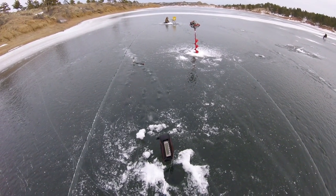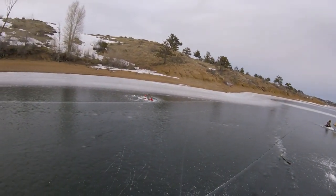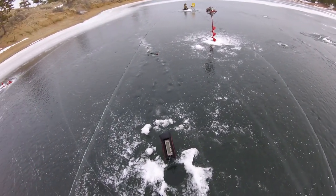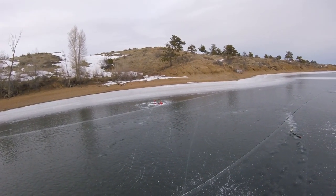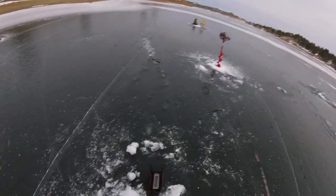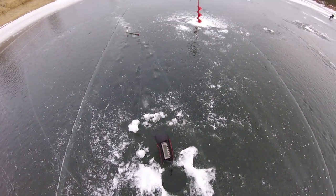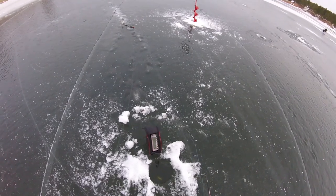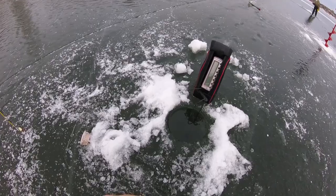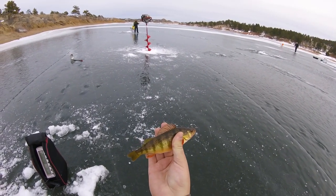Yeah, we have to try to cast it quiet. There we go, they're hitting so light. First perch — that's not a bad sized one. Black and yellow and white, first perch there, almost an eater.